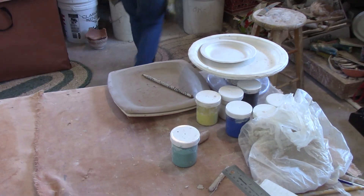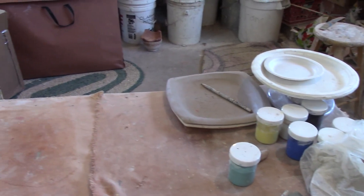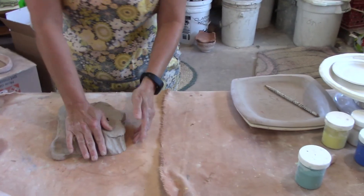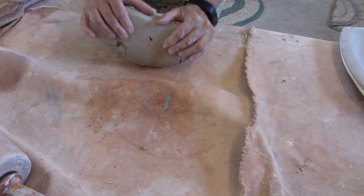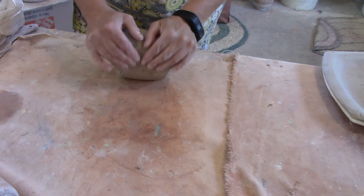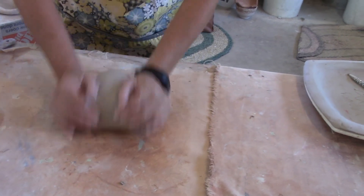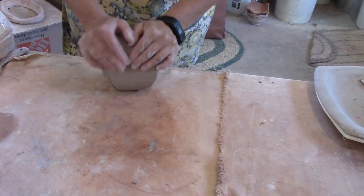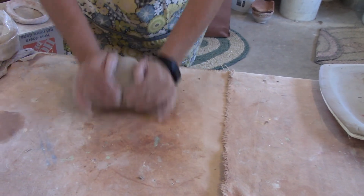I need to grab my cutting wire and I'm going to cut off a slab of clay. This time I'm going to use white, and there's a gaping hole in it, so I'm going to quickly wedge it up and get rid of that. You only need about the size of a large grapefruit, and that's about what I'm going to need for the round, larger sized plate.